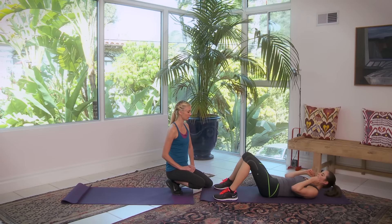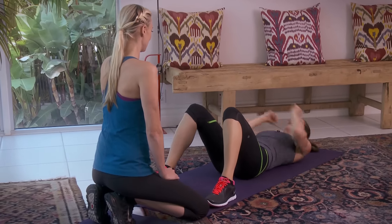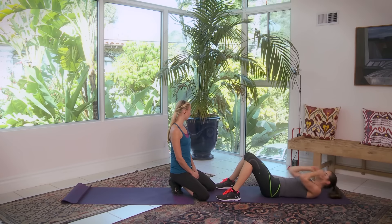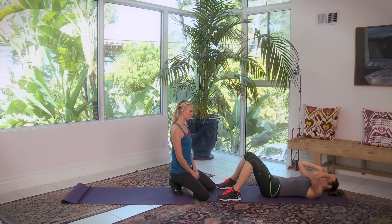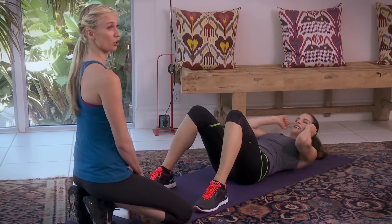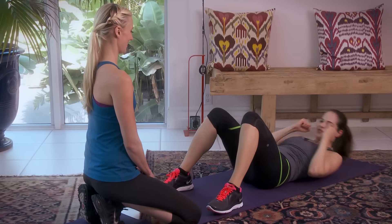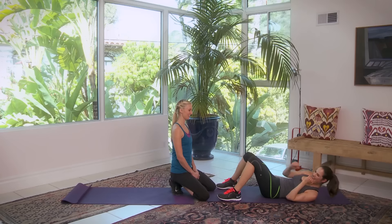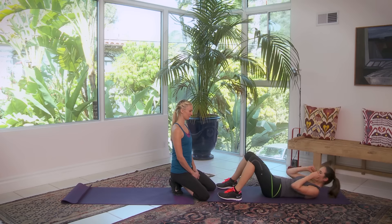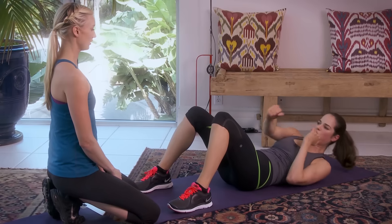Other side — straight into it. Exhale, punch, punch. All the way back down. It's like you're squeezing every ounce of oxygen out to get to those abs. Five more. This third set is really what kicks it into high gear. Two, last one.